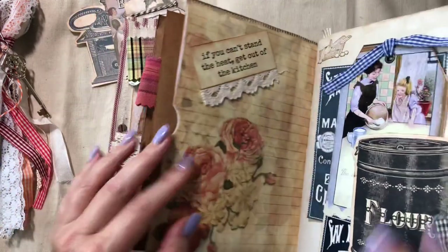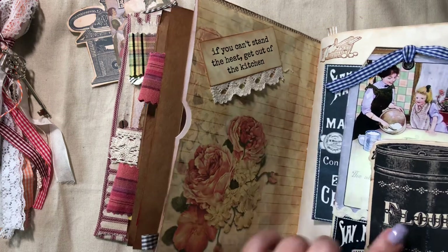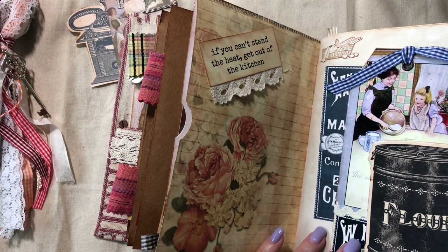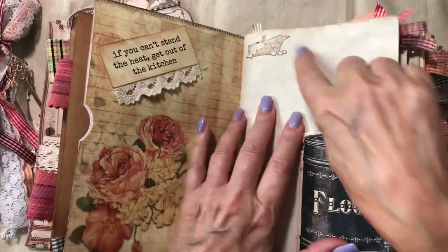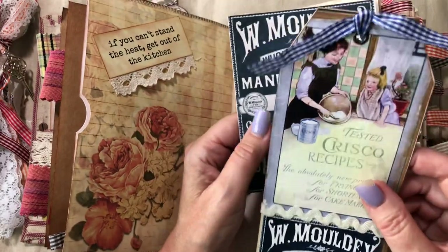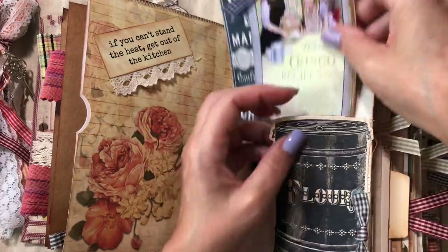Oh, this is such a big book! This says 'If You Can't Stand the Heat, Get Out of the Kitchen' — cute. Some lace, and then I used kitchen utensil graphics from the Graphics Fairy as pockets. This one says 'Flour,' there's a little trim here, and up here I have a stamp with a basket, bread, and eggs. This is one of her tags with rick rack and gingham. Then this is a piece of ephemera from the kit.